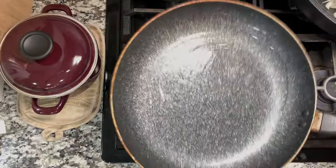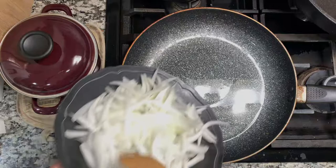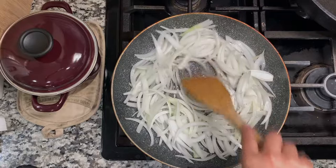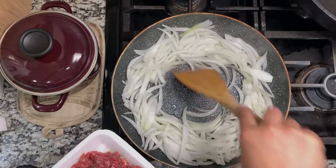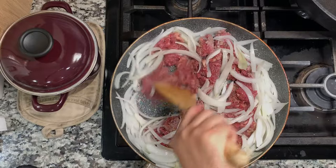Next, I'm going to heat up some oil in a pan and toss in the sliced onions from earlier to give them a little sear. I don't want them to cook too fast, so I'll move them to the side, then toss in the pre-marinated beef and stir-fry them together. Give it a good stir.